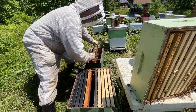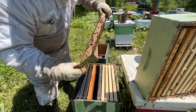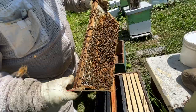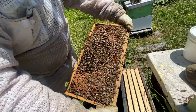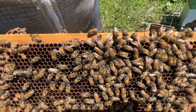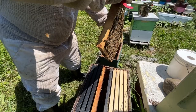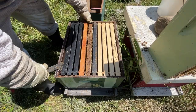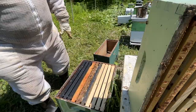Got some brood, got the queen — double checking that there are no queen cells. The queen is busy laying eggs in here. Put eyes on the queen again — even when you know the queen is in there, she is right in the middle. Look at all those bees tending to her. She's going in the middle of that bottom brood chamber.